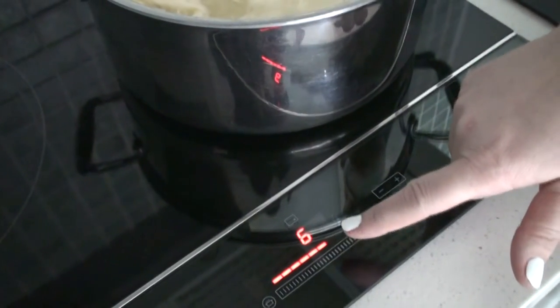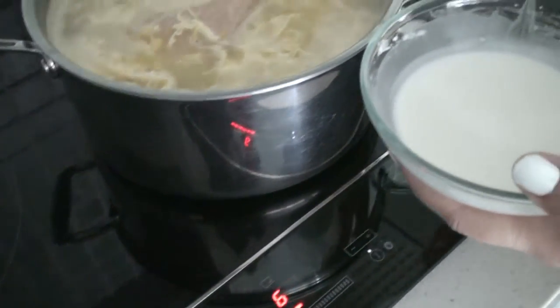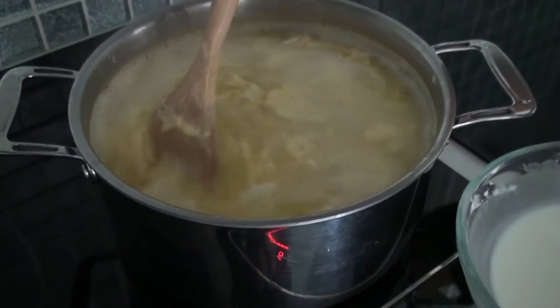Beautiful. I reduce the heat to medium. I mix the cornstarch a little bit more to get it ready to go, and now I'm going to put it in and mix continually to thicken up the soup.